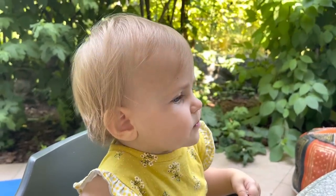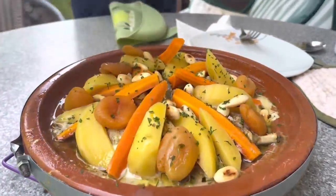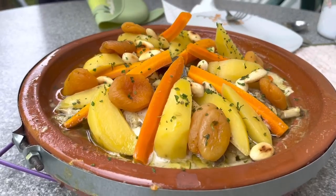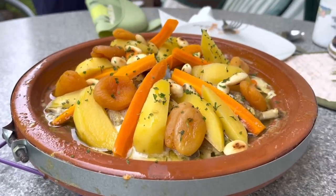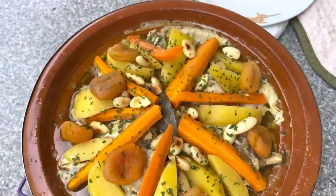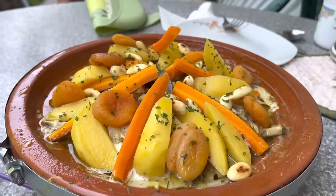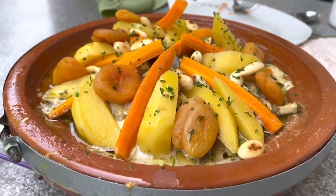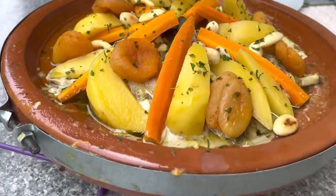Rumi, are you ready for the revelation — the reveal? Wow! Looks like Morocco. Oh, smells delicious. I wish we could transfer the smell — the smells are really good right now. Just by the look of it, 10 out of 10. Colorful, juicy, herbs — that's what you want from your tagine: colors and juices and herbs.